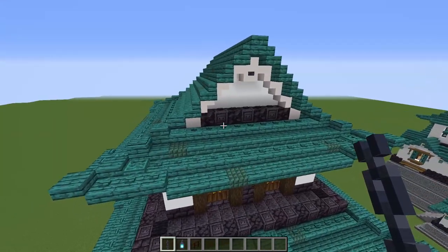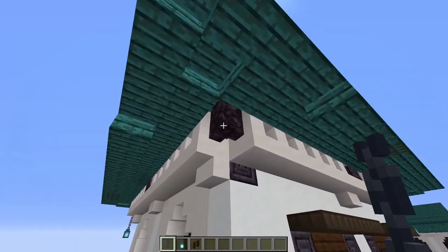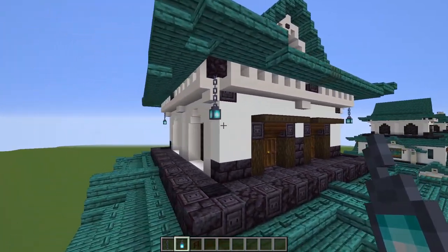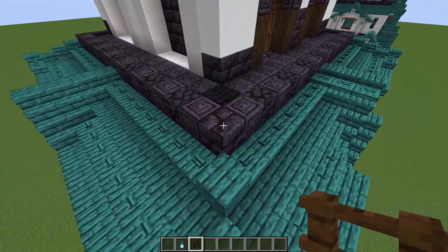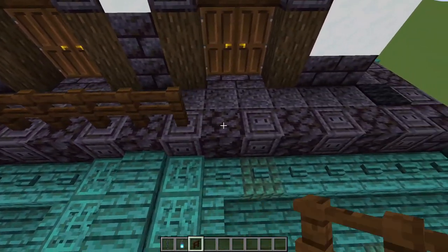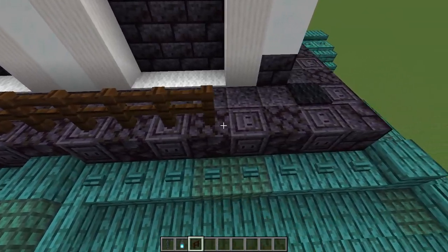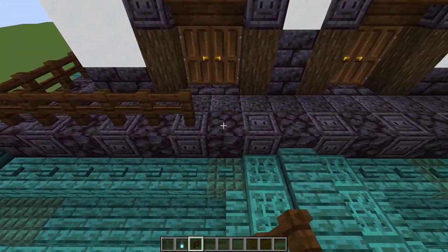We are done on the roof — you can drop down. In all four corners, hang a chain from that blackstone wall, and on the end of each chain put a soul lantern. Then grab a dark oak fence and start on top of the blackstone in the corner. Run a single line all the way around. You can throw in some fence gates if you want access to your roof later, but I'm just going to use fences all the way around.